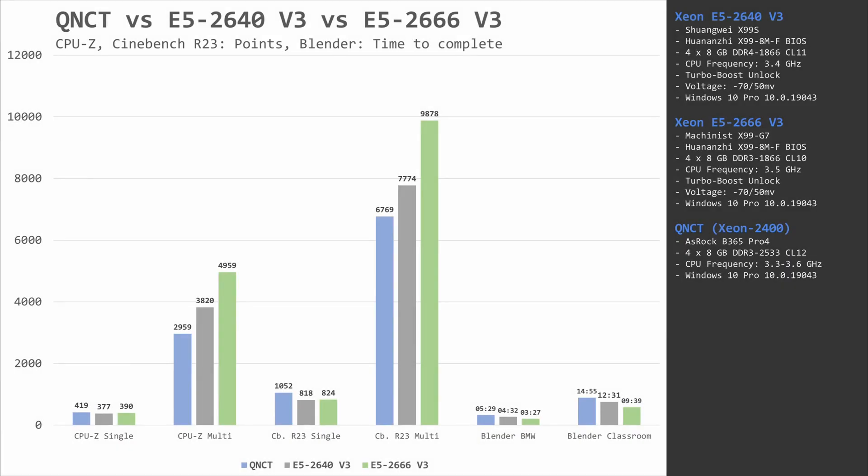When it comes to synthetic benchmarks, everything is as expected. The E5-2666 has 10 cores and the E5-2640 has 8 cores; one has a 3.4 GHz frequency and the other has 3.5 GHz. So when all cores are used, the E5-2666 comes out on top with a convincing win. When a single core is used, the E5-2666 again comes on top, but the gap between the CPUs is rather meaningless. Let's move on to the gaming results.